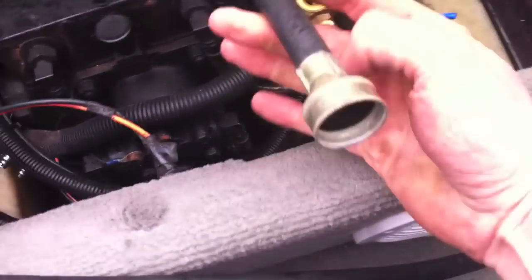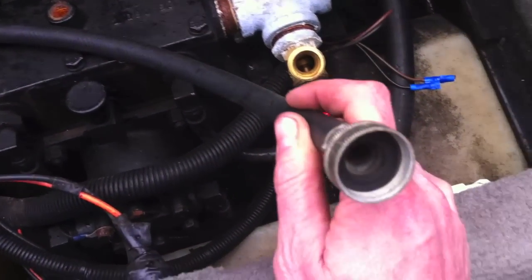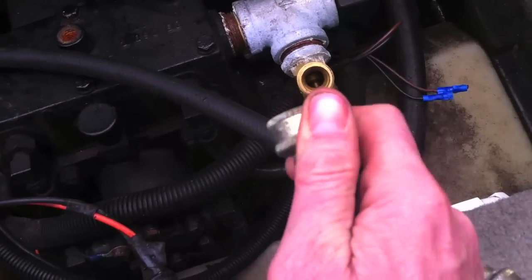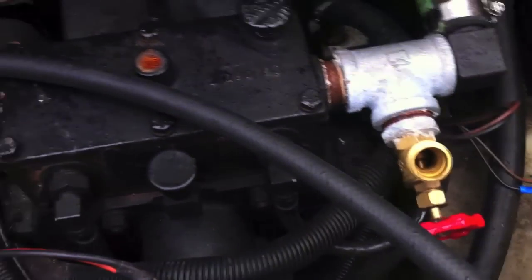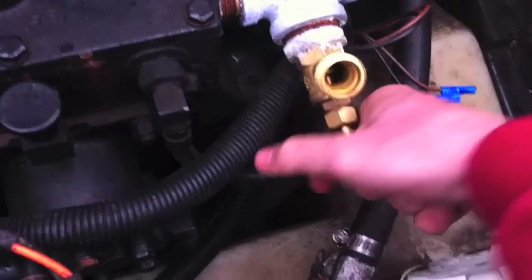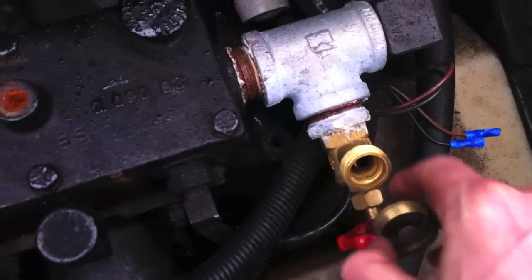What I use to hook my hose up is a standard washing machine hose — the clothes washing machine. It's got garden hose threads on both ends and the swivel is here so you don't have to twist your hose up to screw it on. Hook one end up here, screw your garden hose into the other end, and you're ready to go.